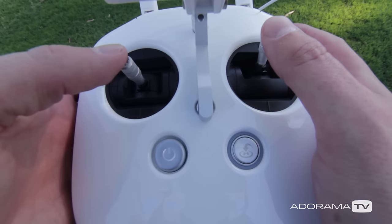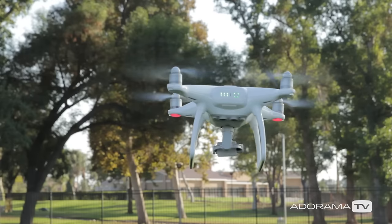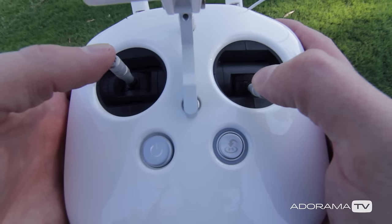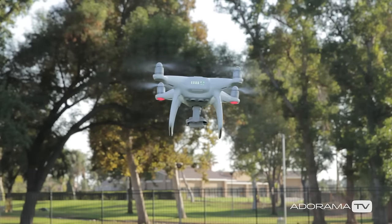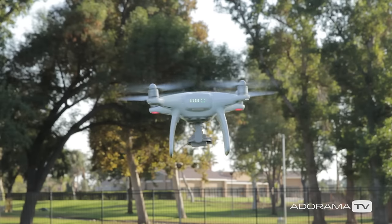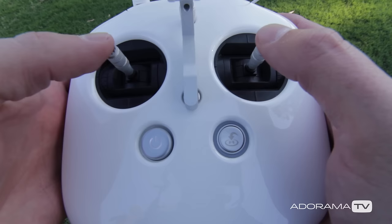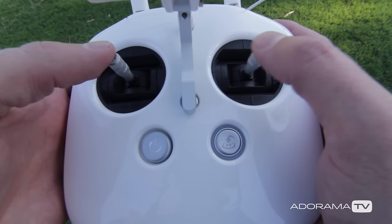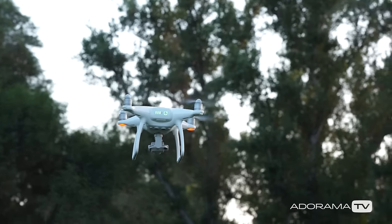With the right control stick, push it up and the drone will begin to move forward. If you want to bring it back, move the right stick down. If you want to fly it left, move the right stick to the left. If you want to fly it to the right, move the right stick to the right. These are the basic movements of how your drone will fly.